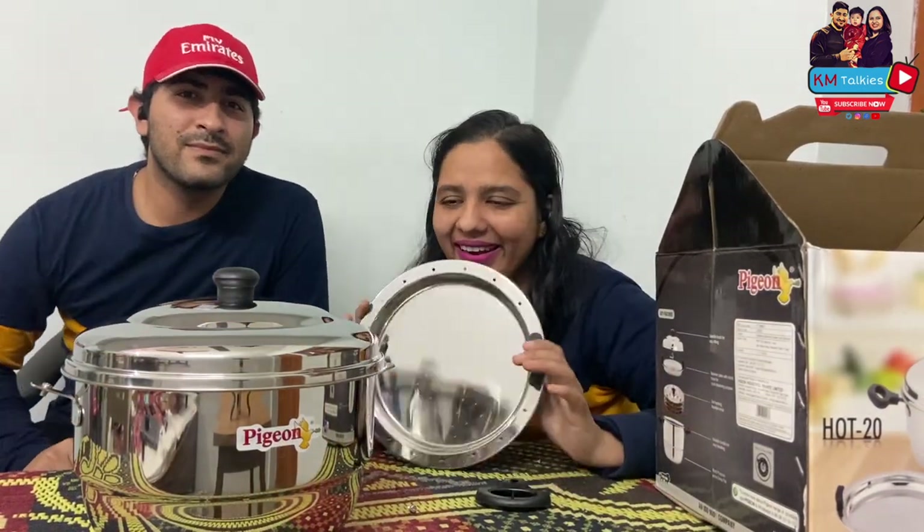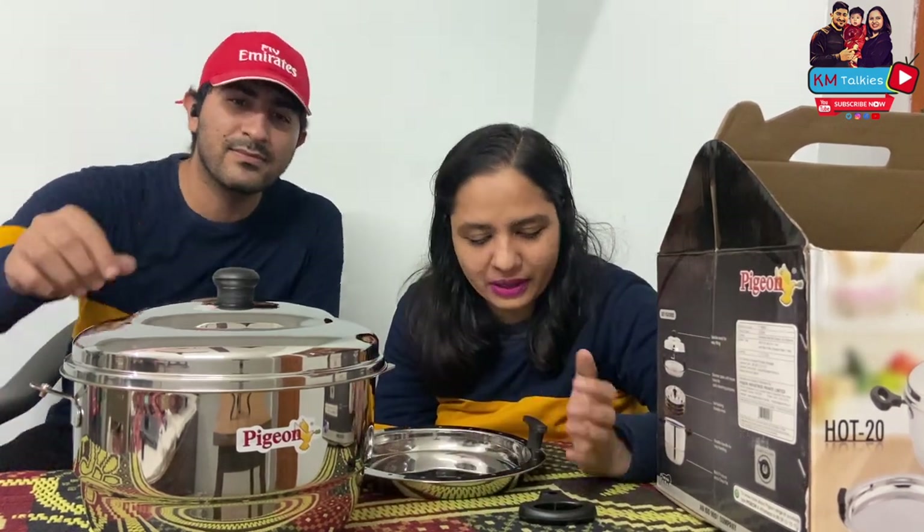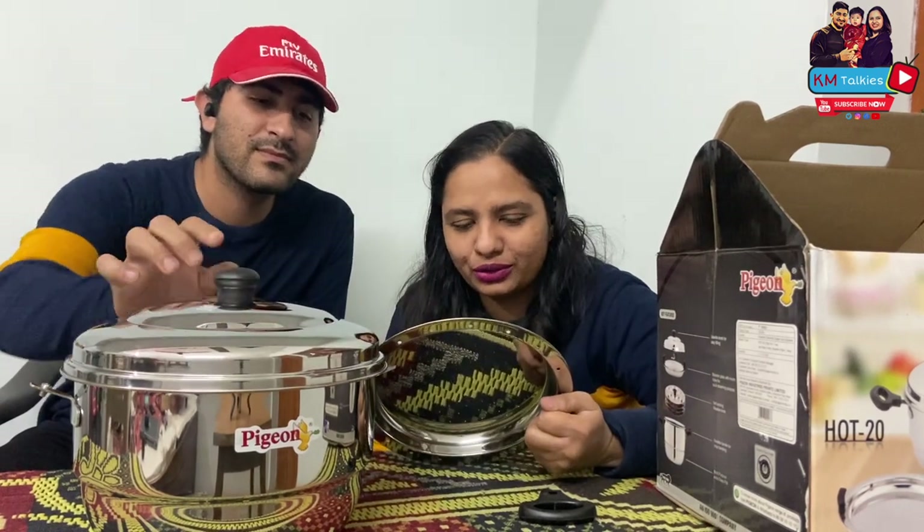So guys, this is not a sponsored video. I like what I buy and I do my research before buying. This is a product I liked after researching, and I am going to utilize it and will show the video to you. In the meantime, please subscribe to our channel and do like our videos.